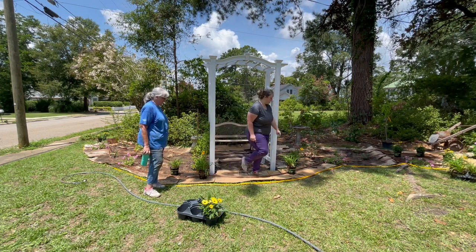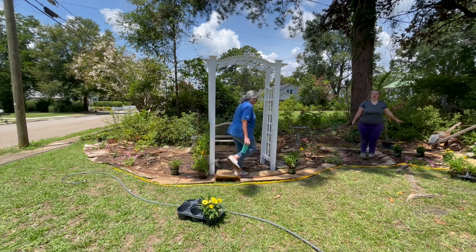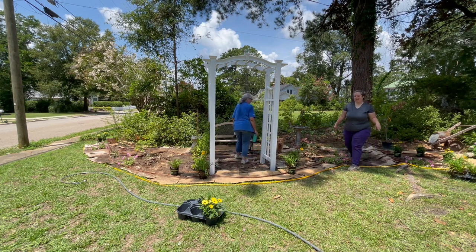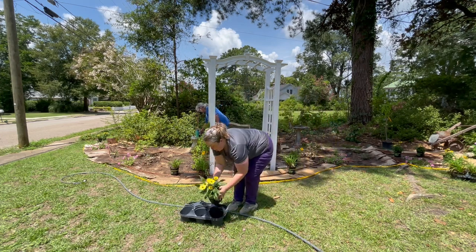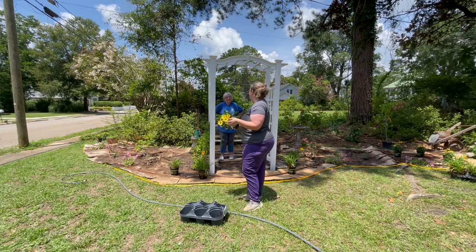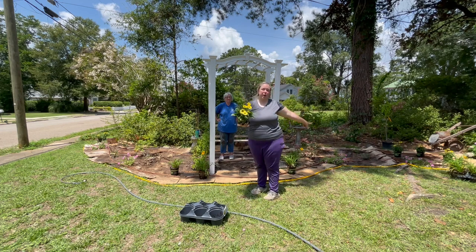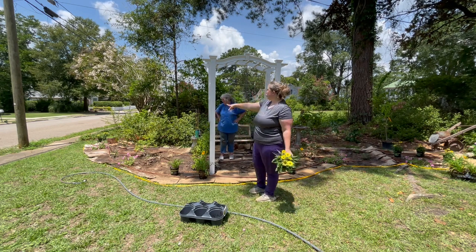Right over here, mom set out these three coneflowers. They're 18 to 20 inches tall and are also repeat bloomers. Coneflowers will keep their blooms much longer than the daylilies — these blooms will stay on the plant for at least a couple of weeks. We've got three back here behind the Supertunia Vista, which will give a medium layer, and she'll probably add a tall layer behind it later. Then two more over here.